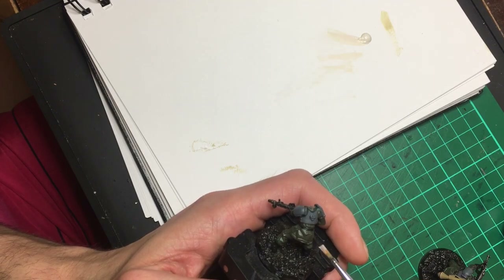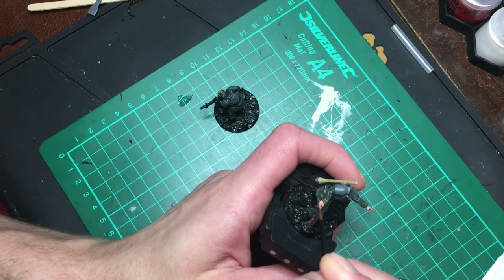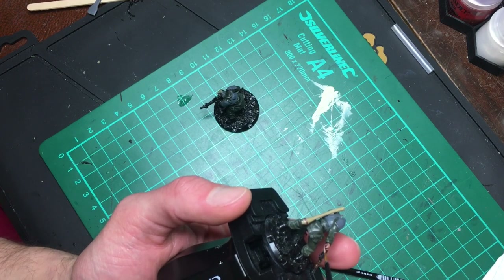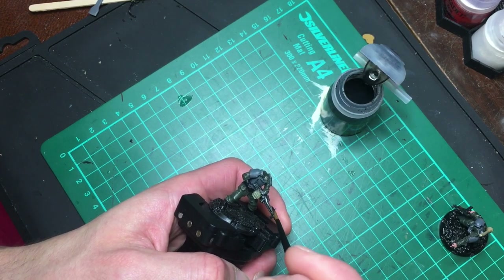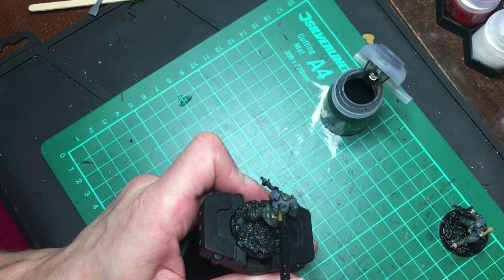Most of the miniatures are wearing gloves, but the command model is bare-handed, so I used Bugman's Glow to base the skin, then went over it with a thin layer of Cadian Fleshtone, followed by a Flesh Wash, and then Kislev Flesh as a highlight. Washes are an awesome way to add depth into your painting — I've found they've really raised my painting game and it's really satisfying to see the washes go to work.